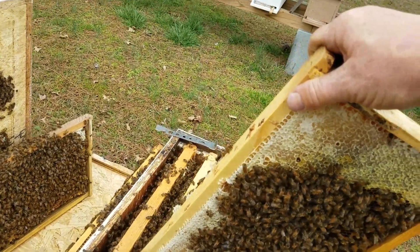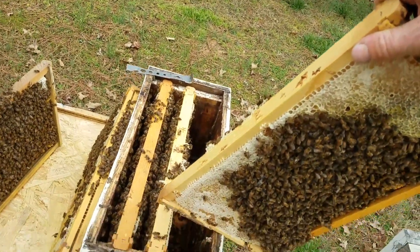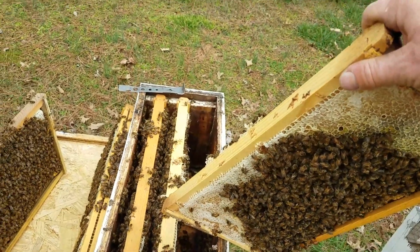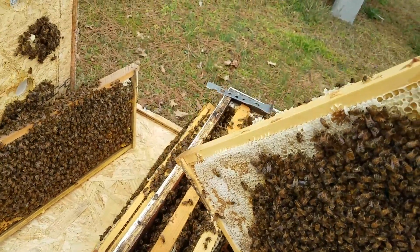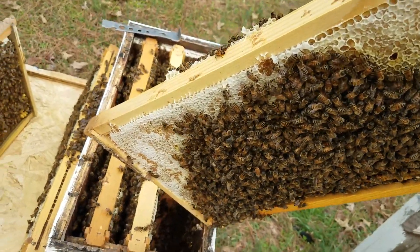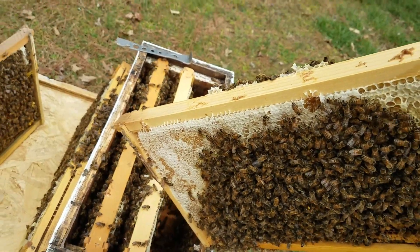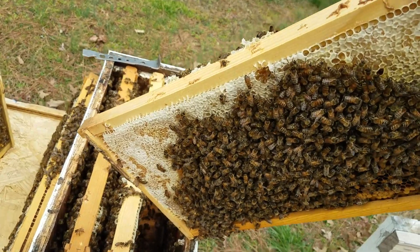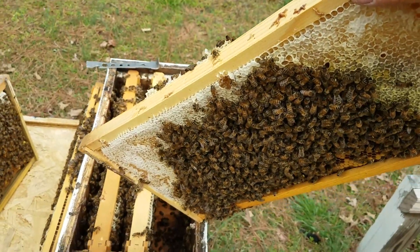I'm going to check back in a few more days and get through all these hives to see if we've got any capped cells, and maybe do a few splits — a few early splits with just a frame of honey and shake off a couple frames of nurse bees and let them go. That's how you do it. We've got the drones, we're ready to go. Thanks for watching — Barnyard Bees.